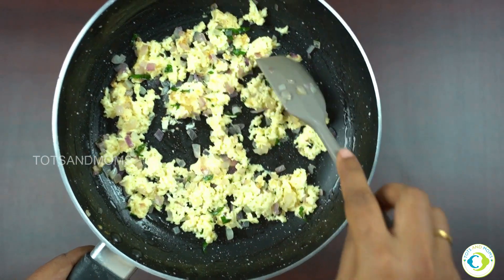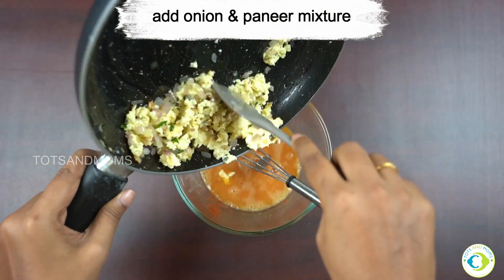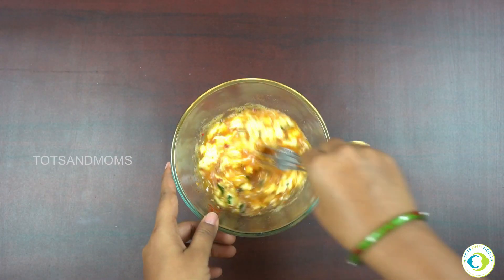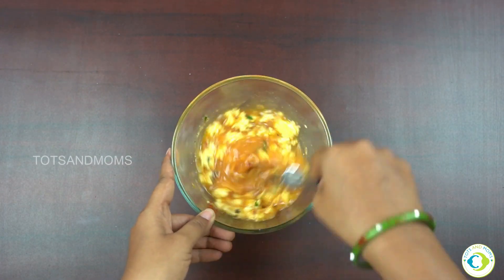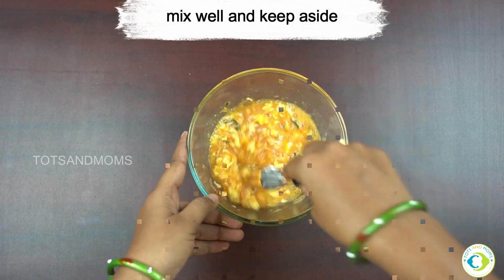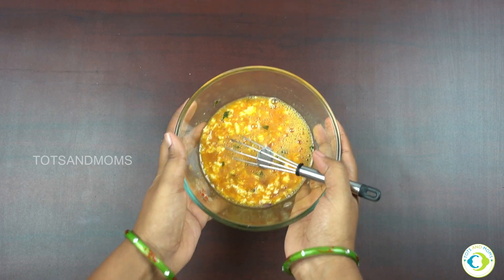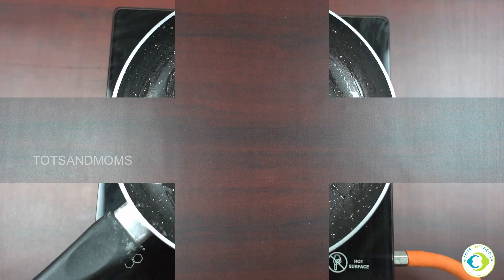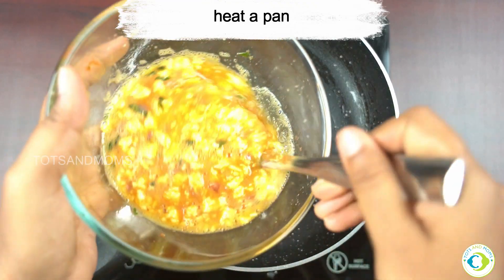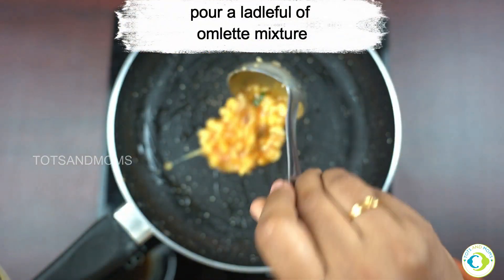Now add the onion and paneer mixture into the same bowl with the eggs. If you want to skip the frying step, you can add grated paneer directly to the egg mixture and make an omelette just like that. However, frying enhances the flavor and taste, especially since I'm making this for kids — some of them like a crunchy texture in their food.